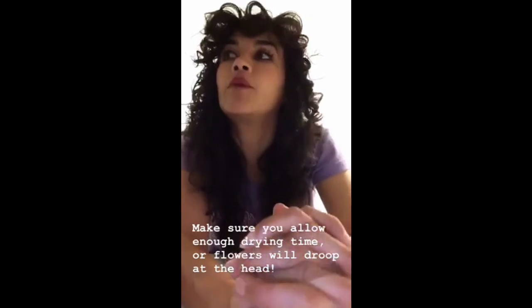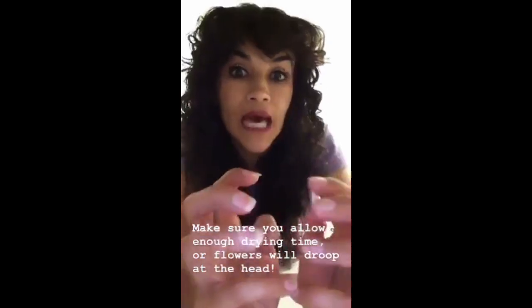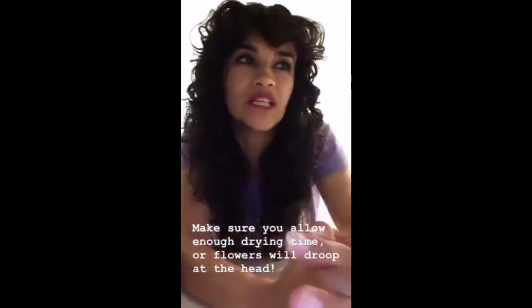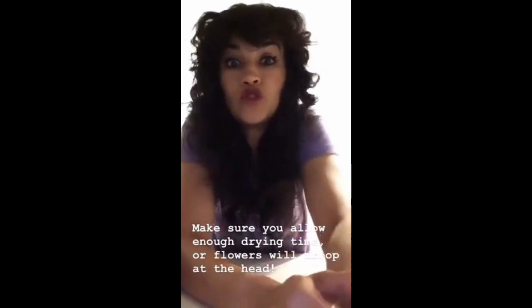Here they are all nice and hung. I like to keep the closet door slightly open for ventilation, and that's pretty much it! You want to dry your roses for about two weeks. If you're using a sunflower, make sure it's not quite fully open yet, and it will probably take about a week longer to dry. Thank you so much, I hope you enjoyed!